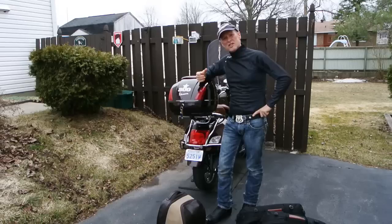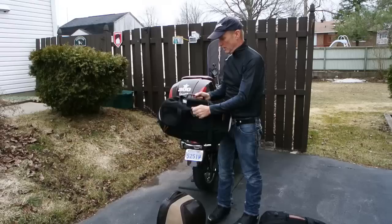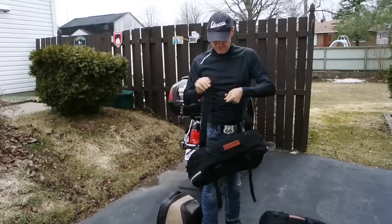Here we are again in front of my Vespa and today I'm going to show you two luggages. One that I got from Italy called the Tucano Urbano — they're saddlebags which are really cool and they can be carried on your back.